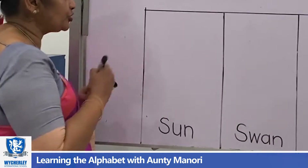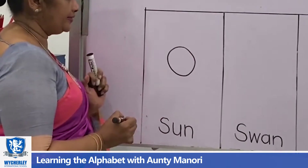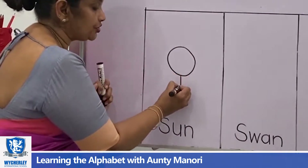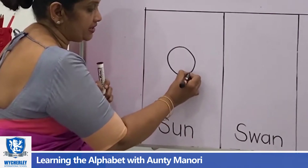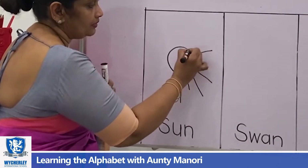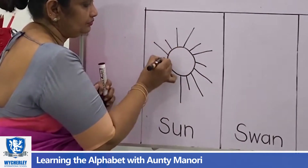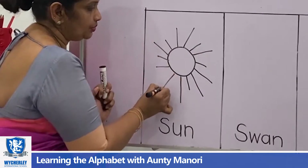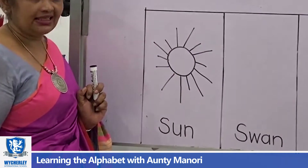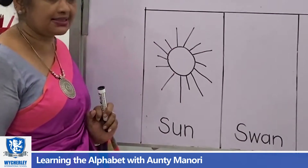Now I am going to draw the sun. First you draw a circle, and then right round you are going to draw the sun rays. These are the rays of the sun. So this is the sun. Sun starts with S.